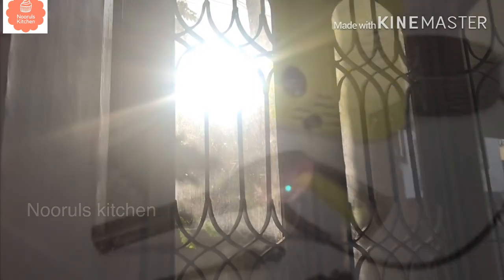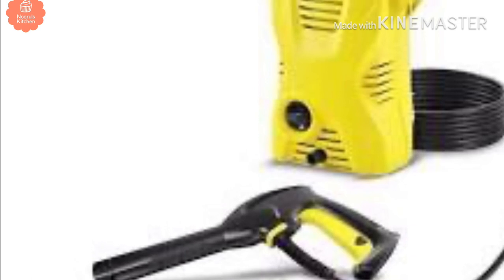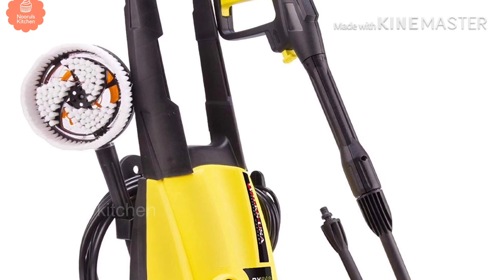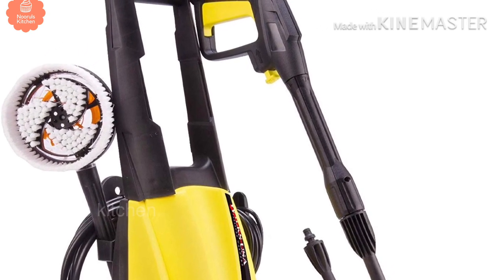So, I'm going to tell you about a product. This is a pressure washer. This is from Amazon. I'm going to show you how to clean with it — it's very useful for car washing and it's very portable.